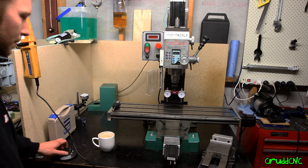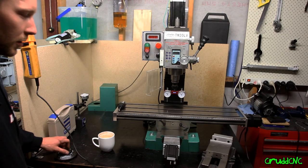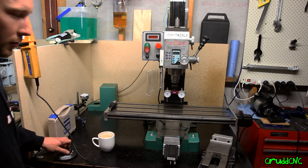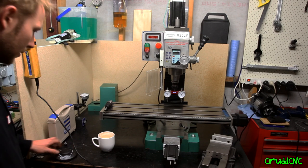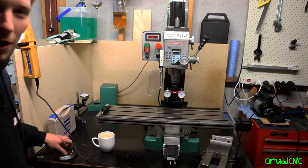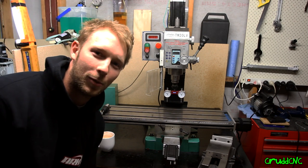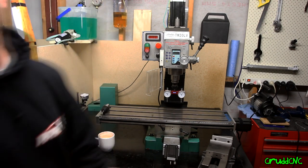I'll just jog that out of the way. It's pretty smooth, but there is a resonance area I found — I did do the auto tuning by switching dip switch number four on the drivers, but it didn't seem to really do anything. Mostly the Z that makes a lot of noise, but I'm really happy with that. I really need to get some limits on it so I don't crash it. I shall report back tomorrow after I make some chips. Stay tuned. Bye.